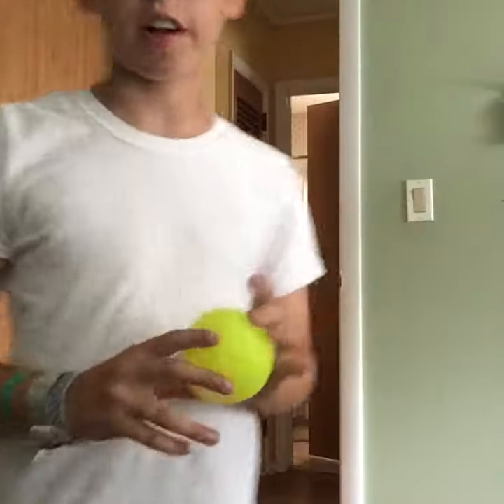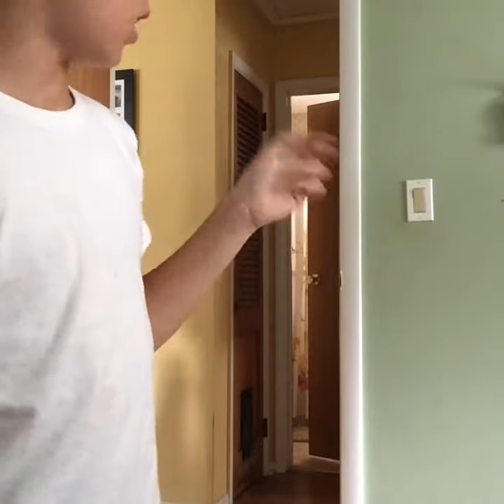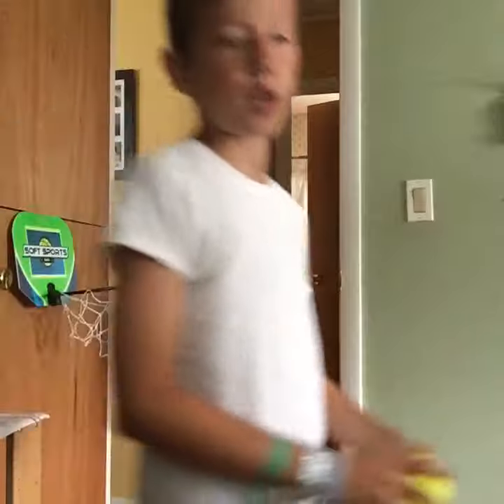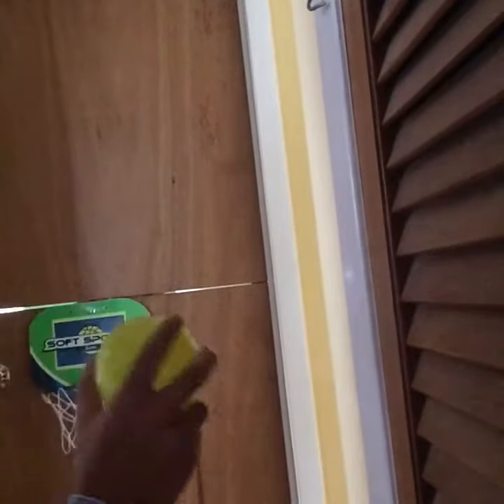This next shot — I need to film at a different angle because you wouldn't be able to see it since I'd be completely straight backwards. This shot I don't really have a name for.